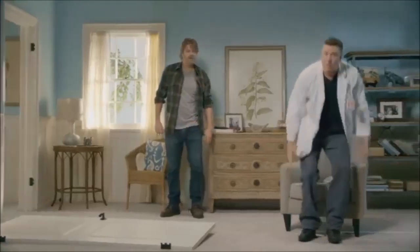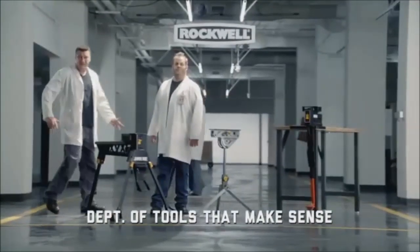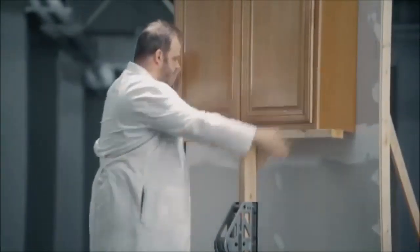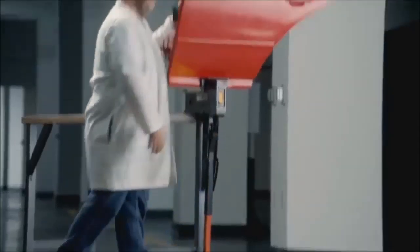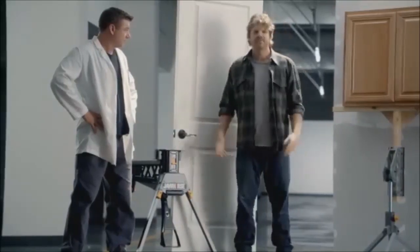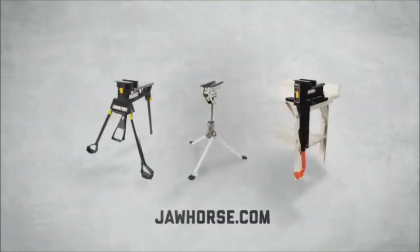There's no way to do a two-person job all by your lonesome, but that's just one more problem Rockwell's solving in our Department of Tools. With the Jaw Horse, doors are held. With the Jaw Stand, cabinets are held. And with the Bench Jaw, anything you can think of is held tight. You mean I don't have to call my lazy brother-in-law for help anymore? That's awesome. The Rockwell family of jaw products — it makes sense.